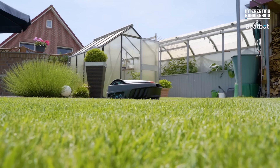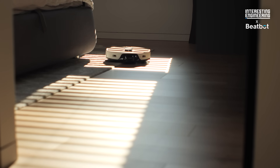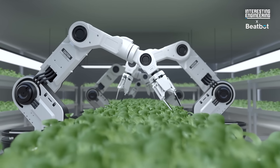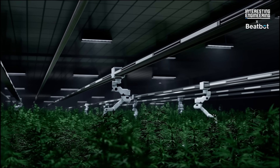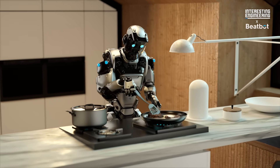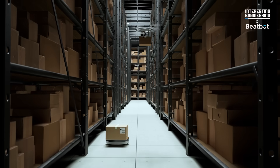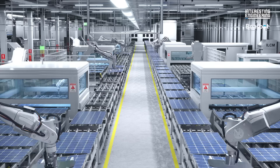Robots are now everywhere, all the way from robotic vacuums and lawnmowers to industrial farming machines that can identify, pick, and process berries and fruit. They are becoming part of our everyday work and home life, mostly focusing on the jobs that we do not want to do.